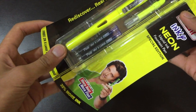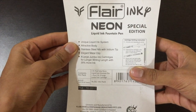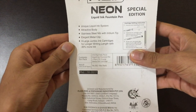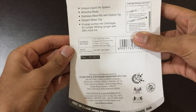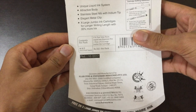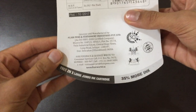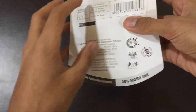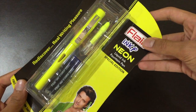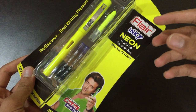On the back side we have: Flair Inky Liquid Ink Fountain Pen, Special Edition, unique liquid ink system, attractive body, stainless steel nib with iridium tip, elegant metal clip, extra large jumbo ink cartridges. Contents of pack, MRP and other important information — free 2x extra large cartridges with 35% more ink.